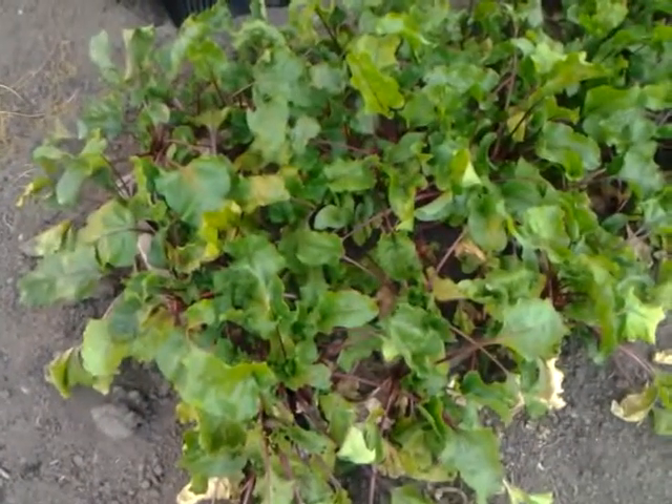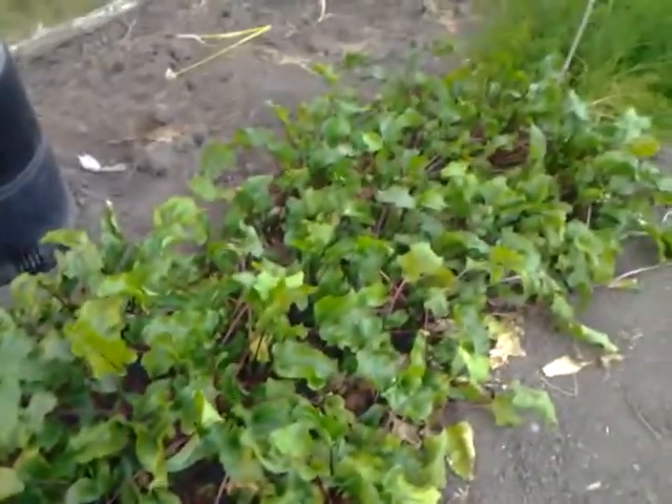I'll start off with these right here. These are pretty obvious, but these are beets. They have pretty good beets right here.